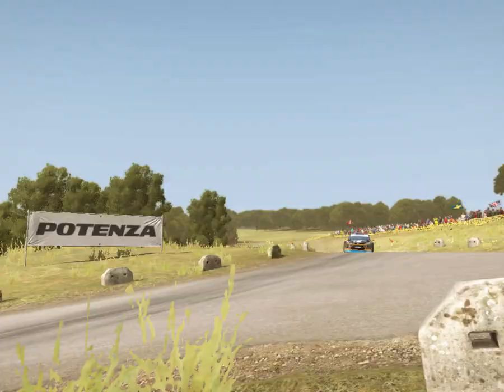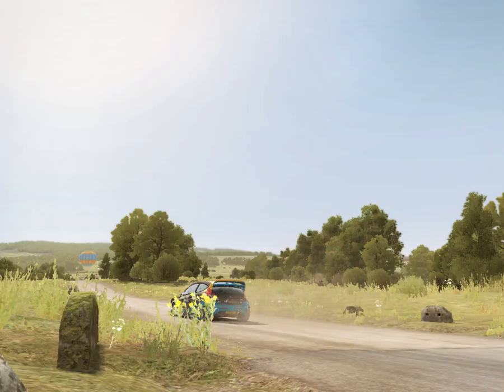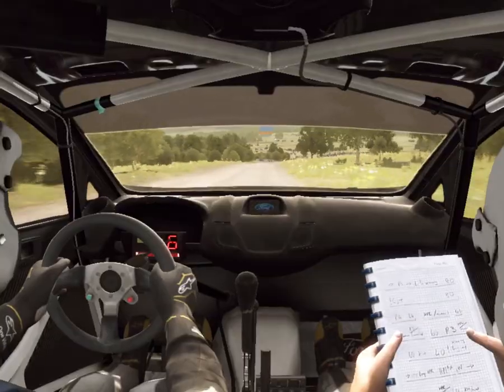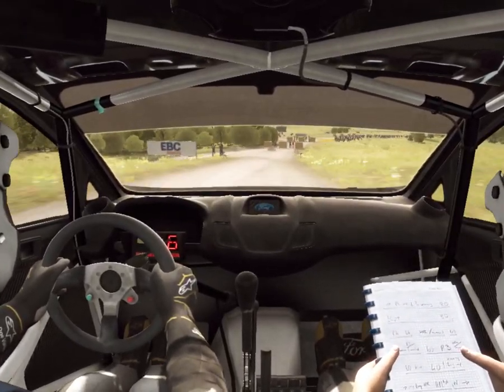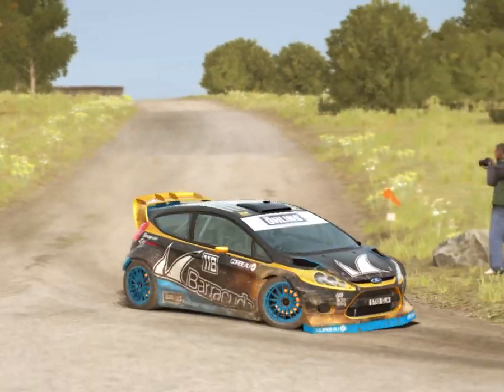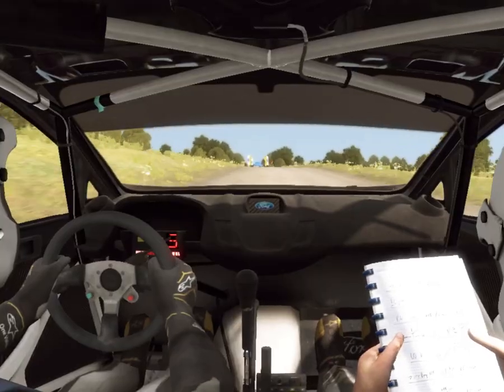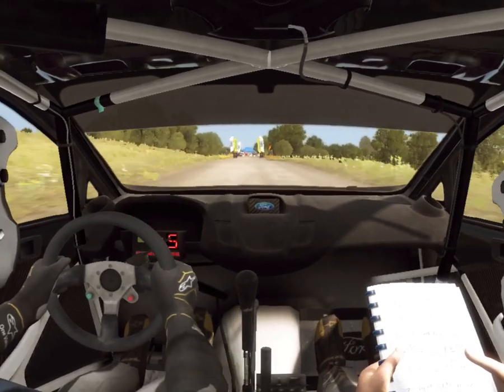Keep in, rocks on air, first up, turn right, turn right don't cut, 100 over crest, to finish.